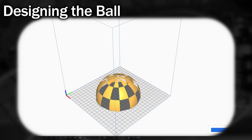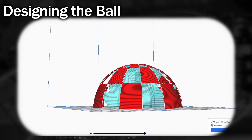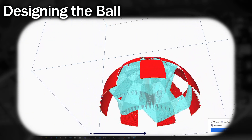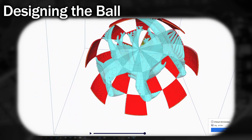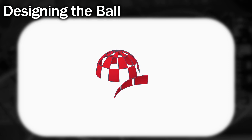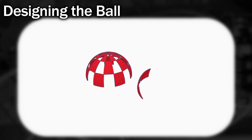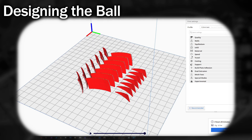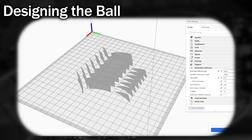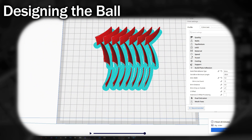Now we'll never easily manage to get something like this to print properly unless we have loads of support, and then it will leave imperfections on the back that will make it harder to glue on — which on my setup would take 8 hours to print. But as none of these segments are technically connected together, we could just print them as separate pieces without needing any support material. Because they're so thin we're going to need a little bit of extra brim to help them stay stuck to the printer bed while printing, and it only takes around 3 hours. So I set all that printing and waited.